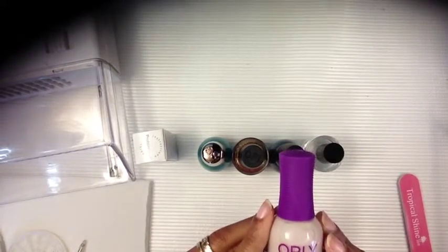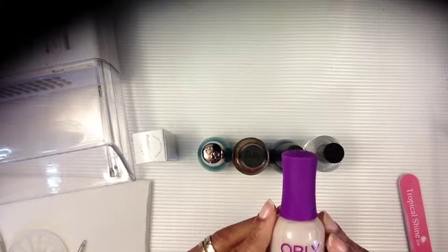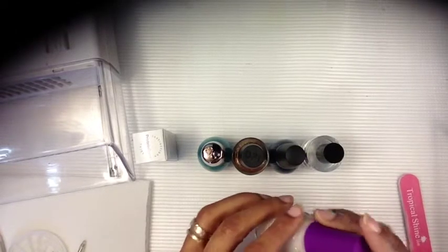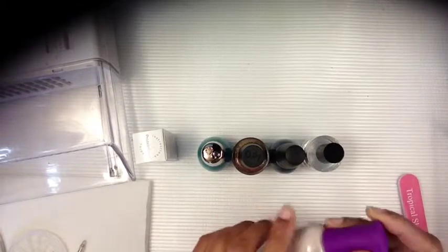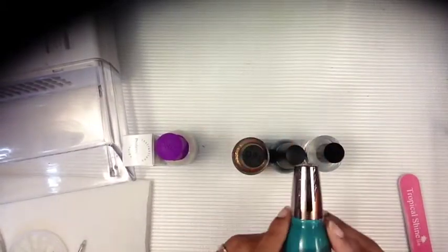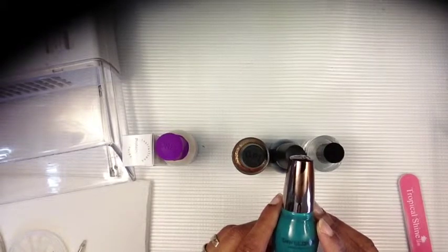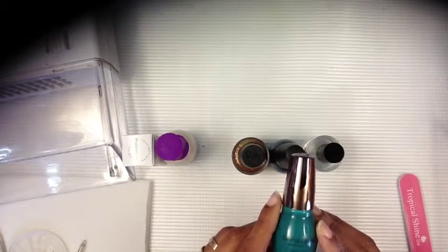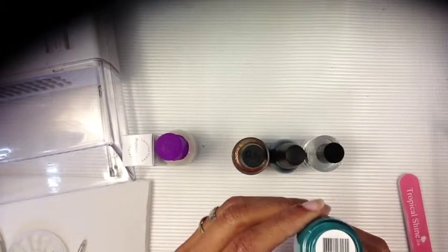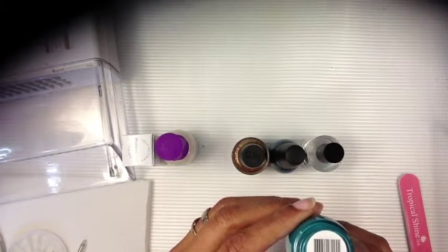Then what I'm using today is my base coat, which is by Orly. This is a nail armor strengthening base coat, and it has fibers which I like because they hide the ridges in my nails. I already applied a base coat. Then I'm going to start with my color — today it's by Sinful Shine and the name is My Kryptonite.